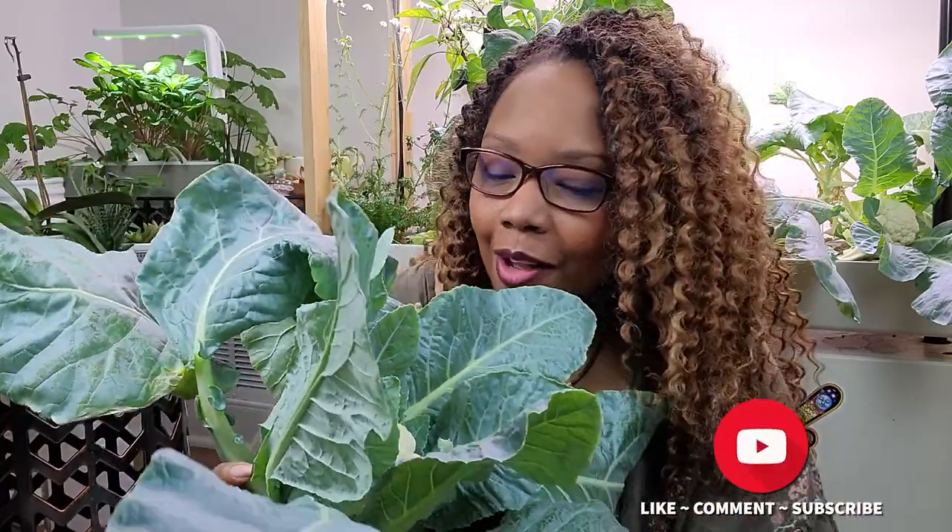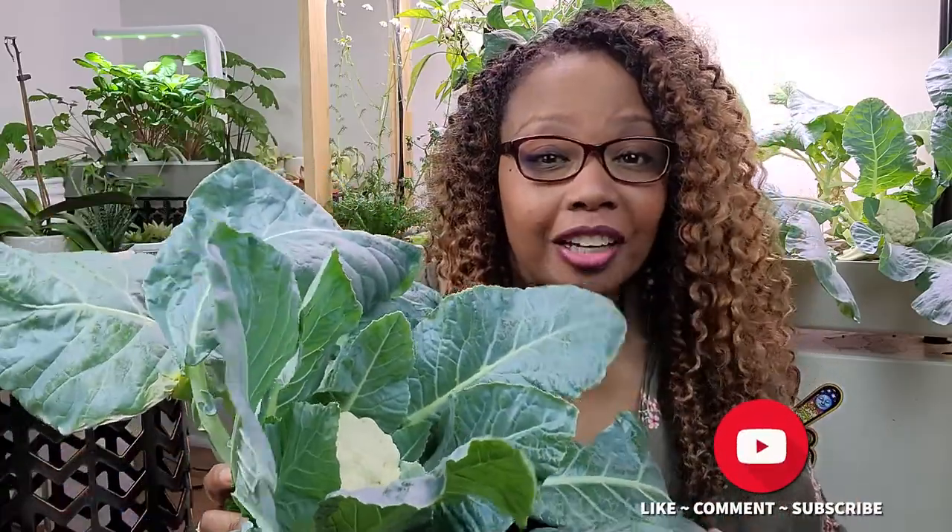Either way, I still feel like I've got some cool points for doing this on my own and getting it to this point. From what I understand, it grows to about the size of a softball — at least for the baby cauliflower. It could probably grow a little bigger, but I was just so excited to have it and get started.